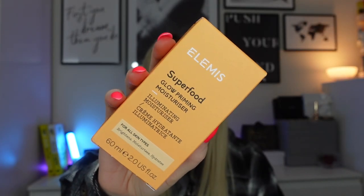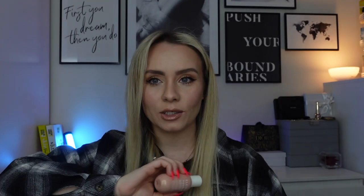Next up we have a product from Elemis: the Superfood Glow Priming Moisturiser, 60ml. This is a full-size product worth £40. It's a multi-purpose moisturiser that promotes a smooth radiant-looking complexion. It's a blend of kombucha and fermented ginger which encourages a radiant appearance. Fermented green tea oil protects the skin's microbiome, and illuminating minerals catch and reflect light to help deliver that coveted dewy glow. Skin feels touchably smooth, creating that perfect canvas for makeup application. I've used this as a primer and it does leave a nice glowy finish — perfect if you like a dewy foundation look.